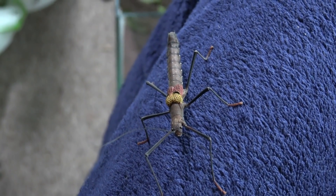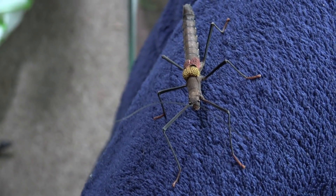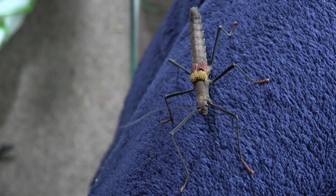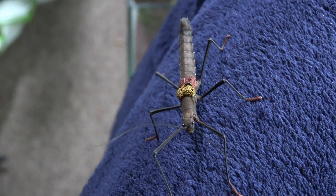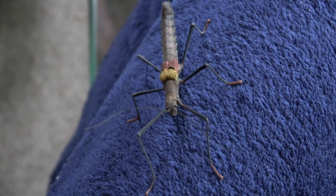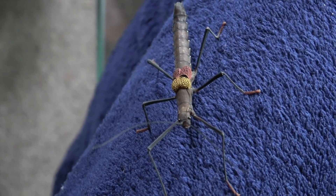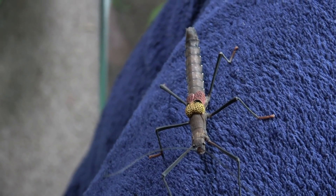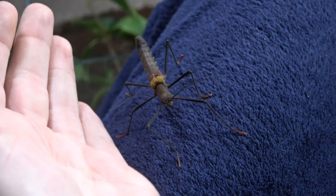Walking along my pyjama trousers here is Sumi, a female Pseudophasma subupterum. Their PSG number is 299. For those of you that don't know, the PSG number is the number given by the Phasmid Study Group to identify each species individually. This here is a female, and they get to around 6cm long. These are a completely sexual species, so they require both a male and female to produce.